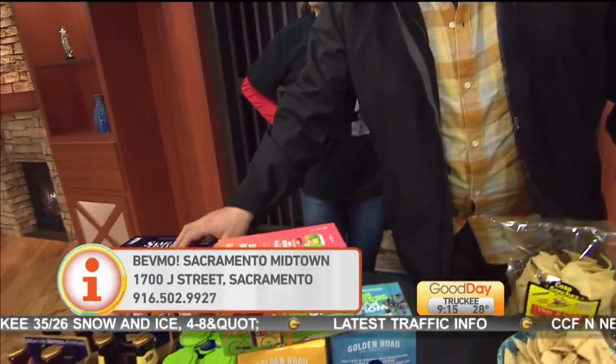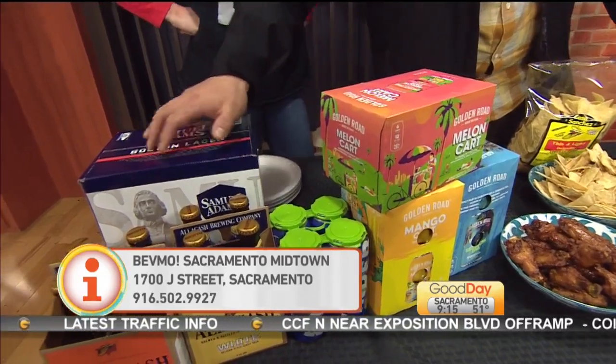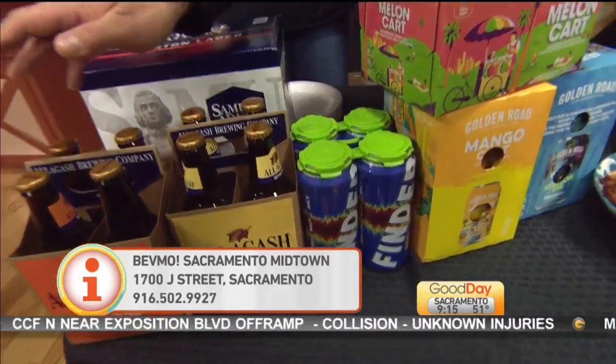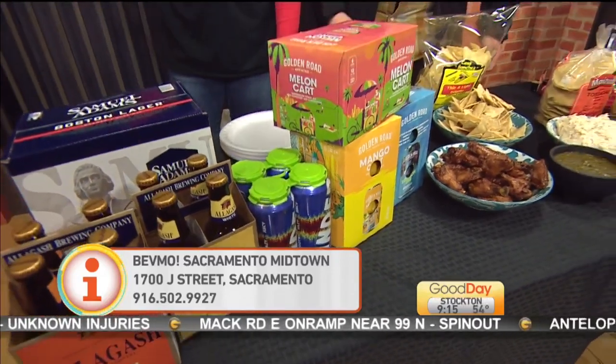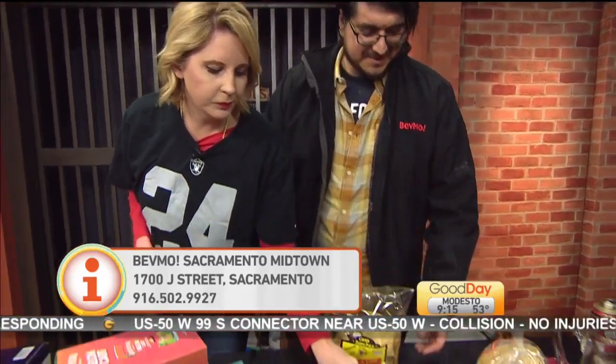For New England beers, there's Samuel Adams of course, plus Allagash Brewing out of Portland, Maine — including a white ale and a saison. So who are you picking, Rams or Patriots? This is one of those Super Bowls where I don't really care — and that's just how it is. Thanks, guys!